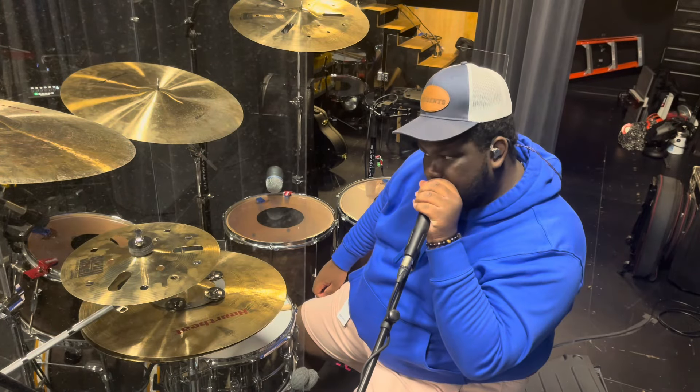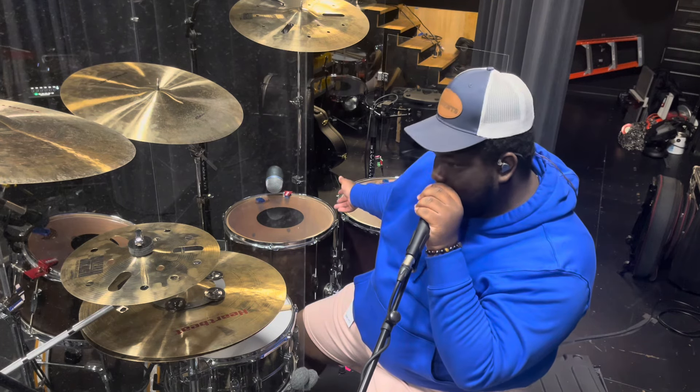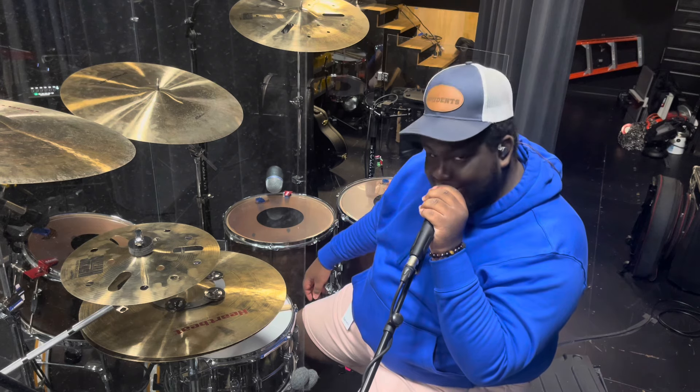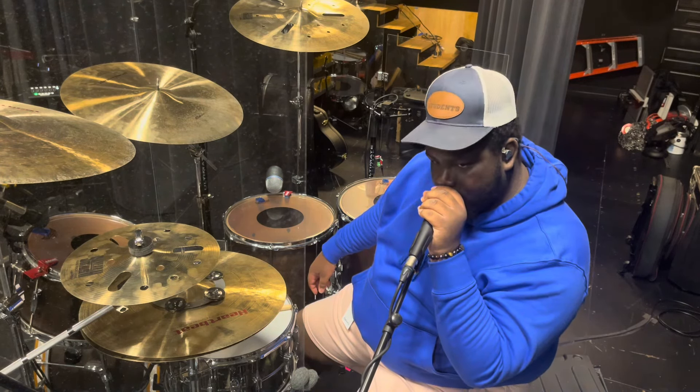Welcome back to my channel. As you can see, we got new heads on the kit. We went with the Camino white dots, clear. We just got them cleaned up. Let me tell you what you got here.